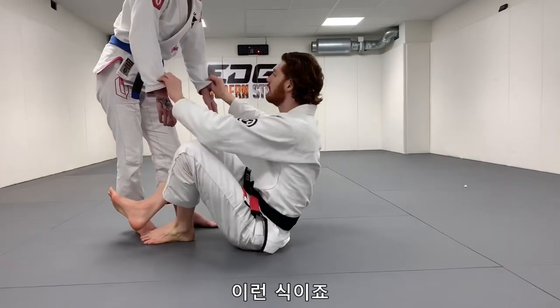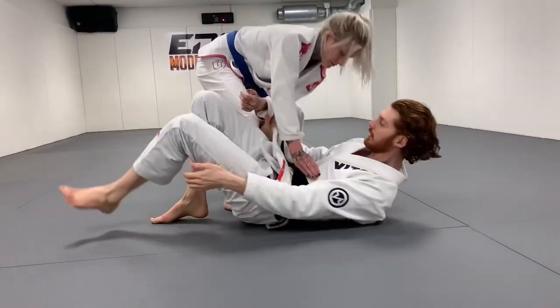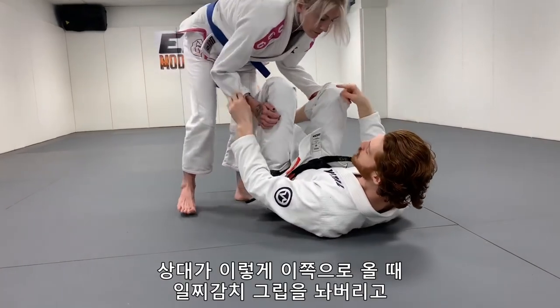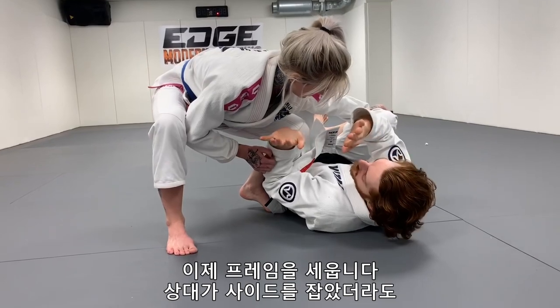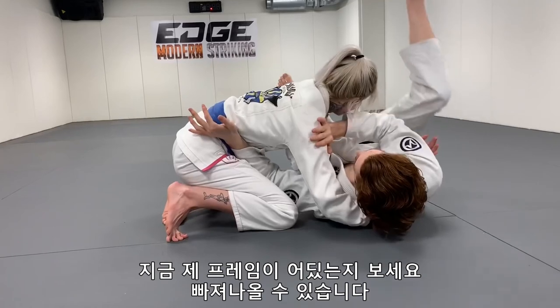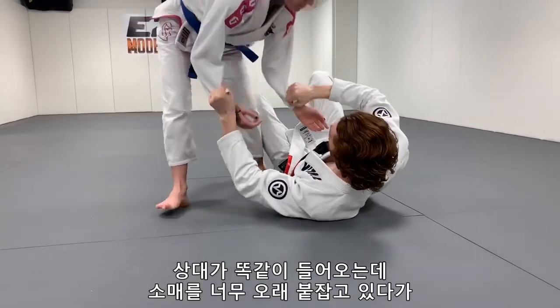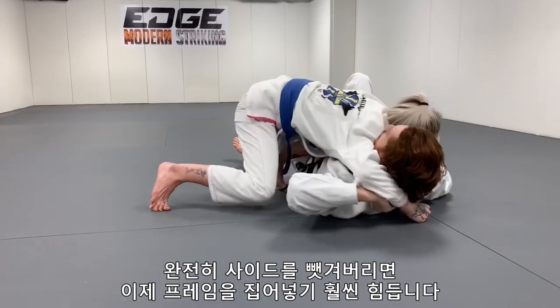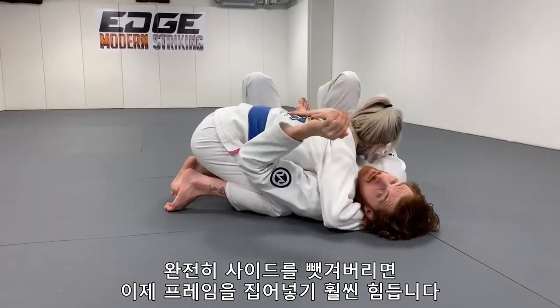So that might look like this — if I have the sleeves and she starts to pass, I know she's going to get in. If she starts to go this way and I let go early, now I'm starting to get my frames in. So even if she did get to side, I can roll all the way in. See how I have my frames in now and I can start working to get out? If you hold the sleeves too long, she comes in again and I hold way too long, not getting all the way to side — now she's in and it's much harder to get these frames in.